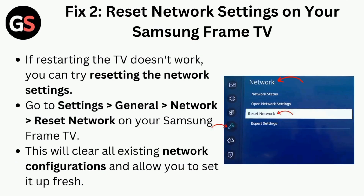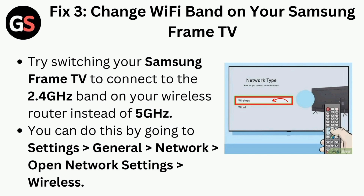Fix two is to reset network settings on your Samsung Frame TV. If restarting the TV doesn't work, you can try resetting the network settings. Go to Settings, then General, then Network, then Reset Network. This will clear all existing network configurations and allow you to set it up fresh.